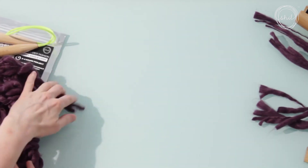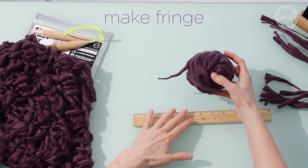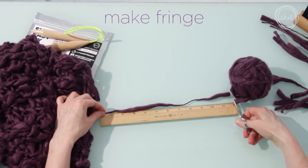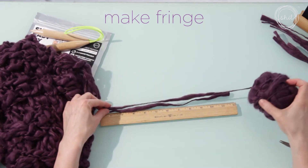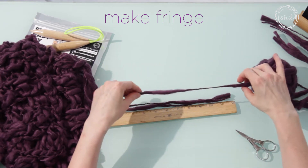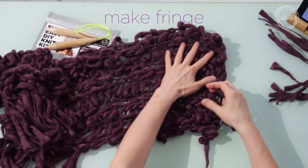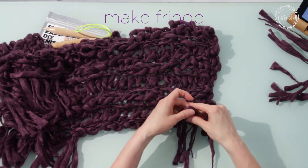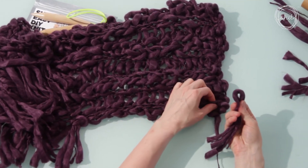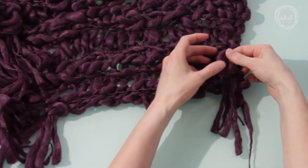Put your scarf aside while you make the fringe. You will need three pieces of yarn for each fringe. Hold the three pieces of fringe yarn together and fold in half. Push the loop end of the fringe through the first stitch on the long edge of the scarf. Push all ends of the yarn through the loop of the fringe.